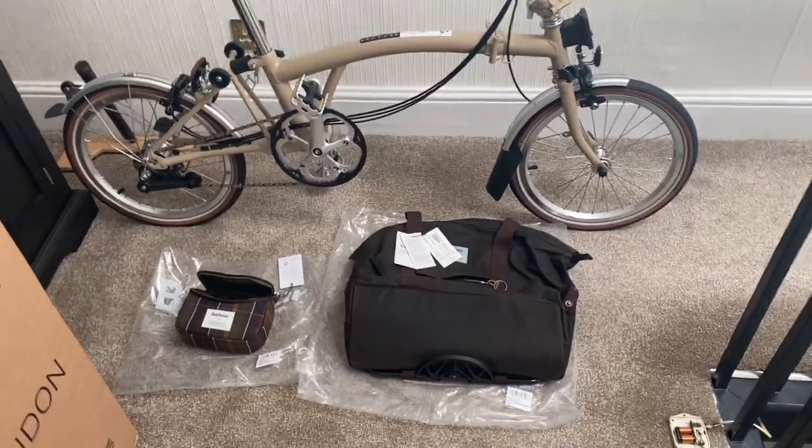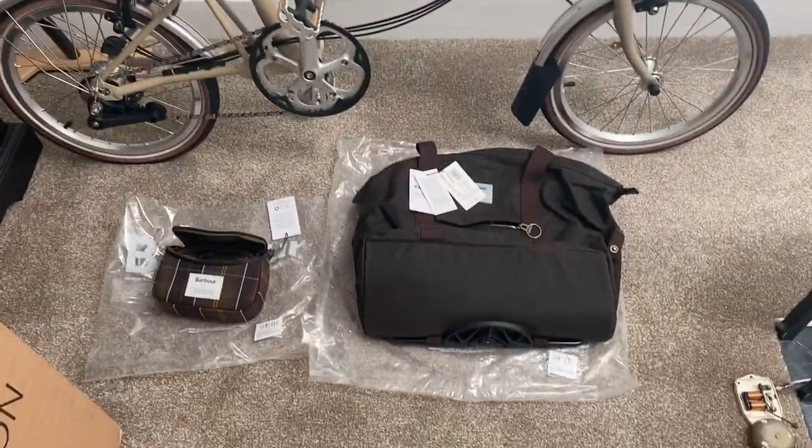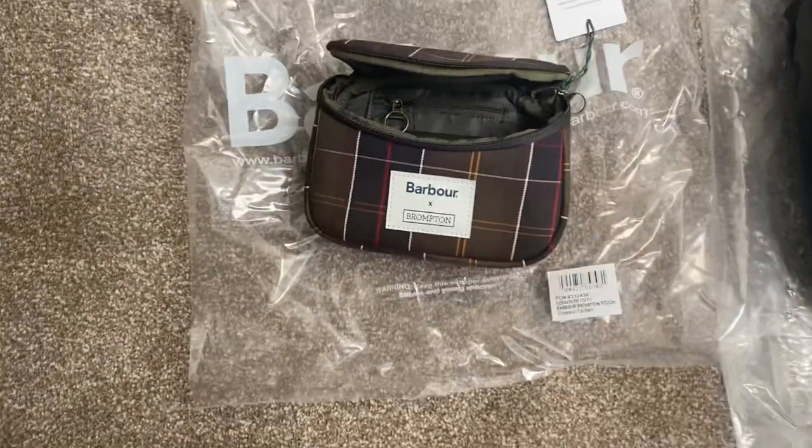Good morning all. I know I did the video of the bike yesterday. I did wake up this morning and think I didn't do one of the bags, so I'll do that this morning. I've taken them out of the wrapping, as you can see. I'll start with the little bag first.